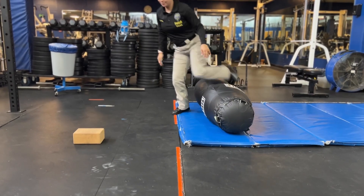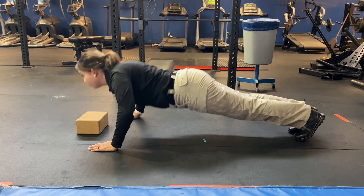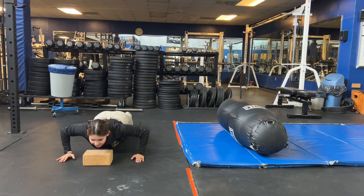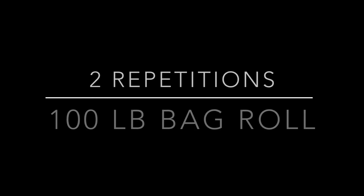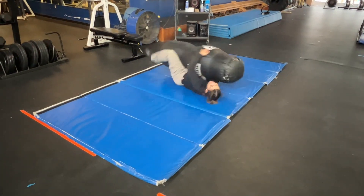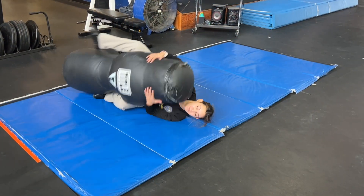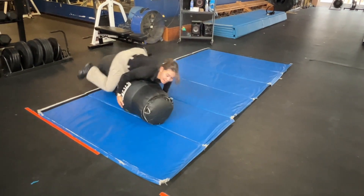Once you complete two cycles of bag rolls, you'll again transition to push-ups. Once you complete the push-ups, you'll transition back to the bag rolls and complete two cycles to finish the course. Once you complete the first course, you'll be required to take a mandatory 10-minute break.